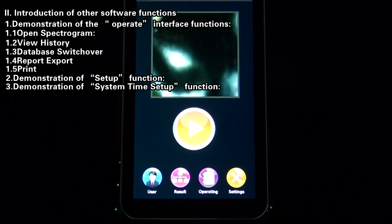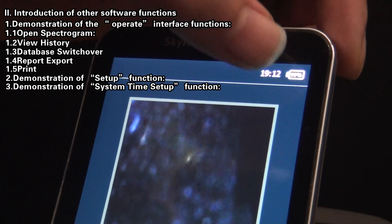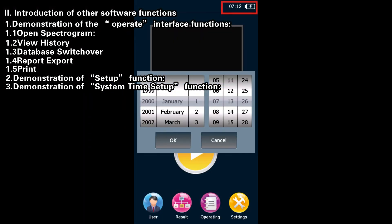Demonstration of System Time Setup Function. To set the system time, on the main software interface, double-click the time displayed at the top right corner. The Time Setup interface will pop up, allowing you to set the system time according to your current time zone.